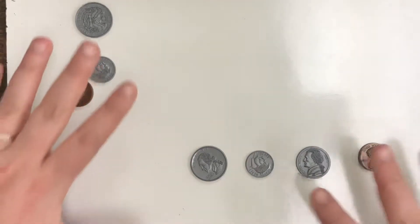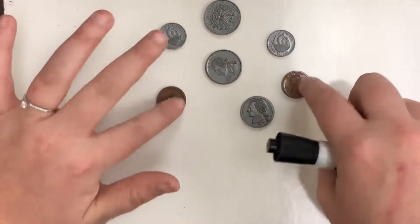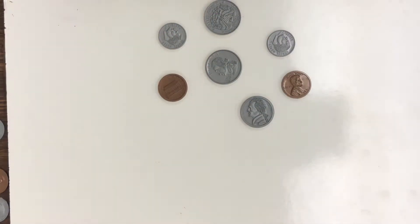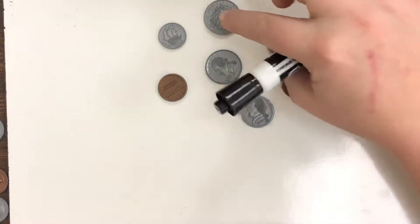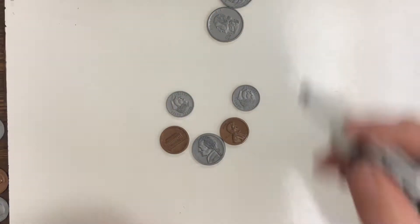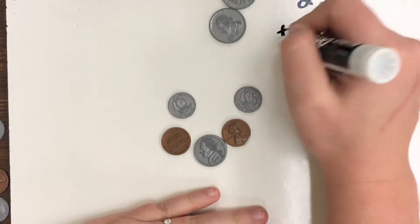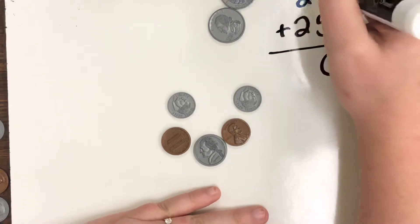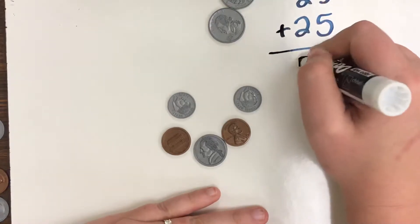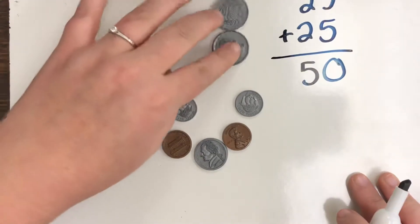So let's count this group of coins and see what our total value is. First of all, we have two quarters. One quarter is worth 25, the other one is worth 25. If we add those together — 5 plus 5 is 10, carry the 1, 1 plus 2 plus 2 is 5 — they're worth 50 cents.